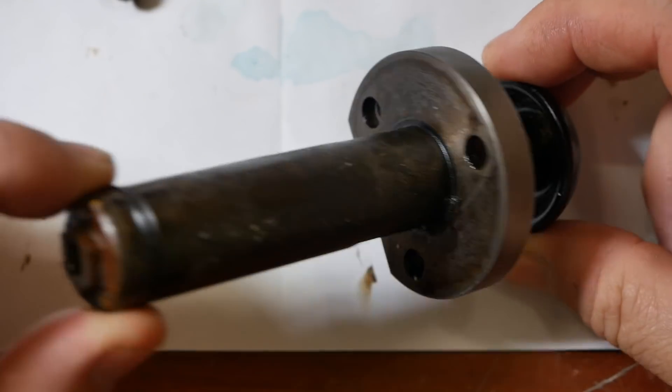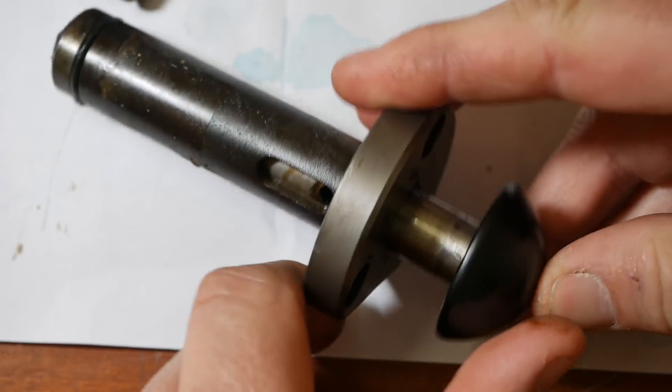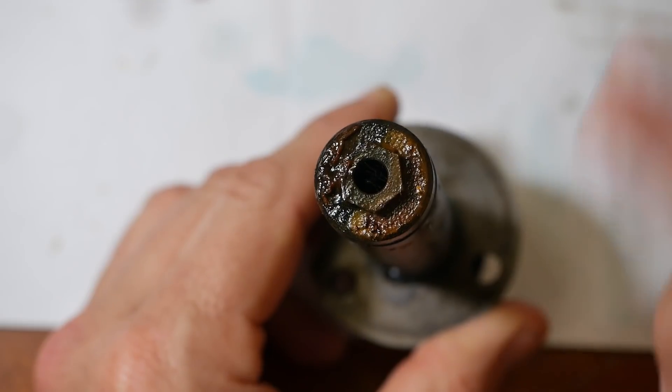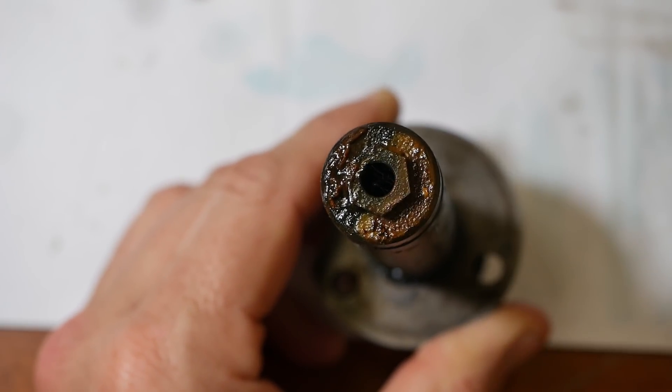So this is the actual oil pump — cast iron housing. Looks like an oil inlet port. There are probably going to be a couple of check valves inside it, and I'm guessing the oil output port is going to be through the end here. Let's have a look at the drawing.